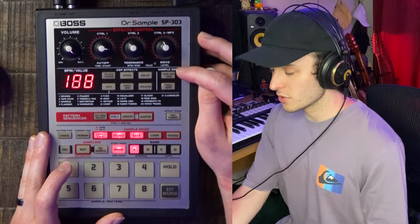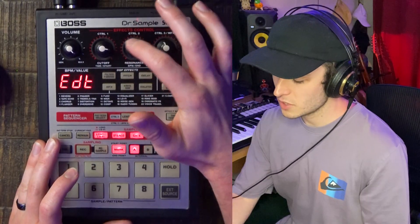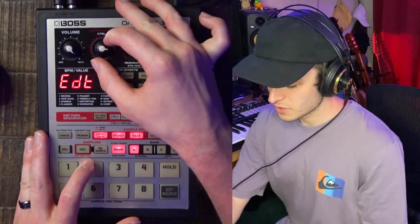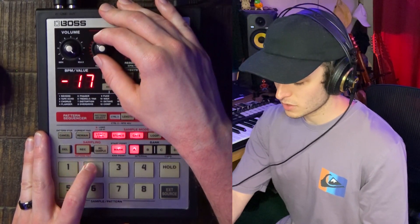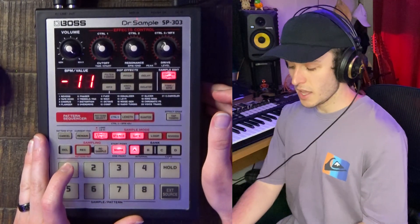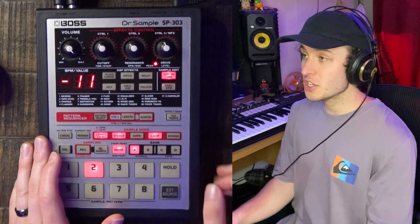So now we should theoretically have a loop here, but we might want to fine-tune it a little bit. For fine-tuning, I go to the sample edit tab right here. This button is where we adjust our start and end points — we use these two knobs. This knob is the start, this knob is the end. That transient got a little cut off, so I'll adjust it to get that kick drum transient in. I like that right there. Now I'm going to adjust the end point, which is a little more tedious. That actually sounds pretty good.